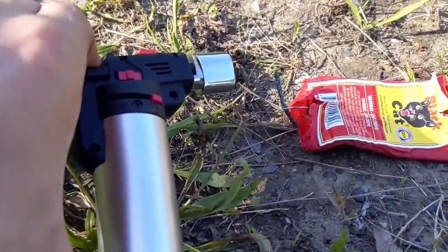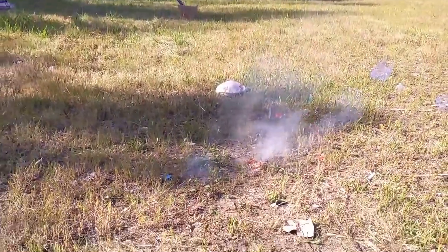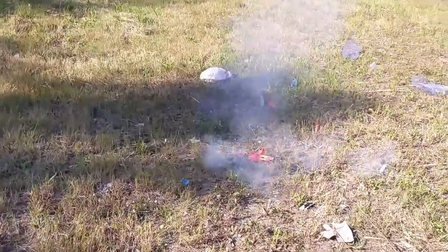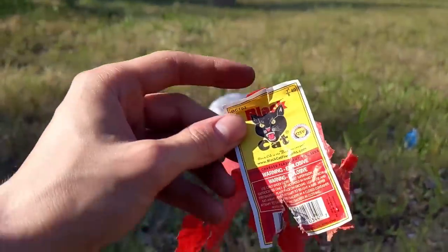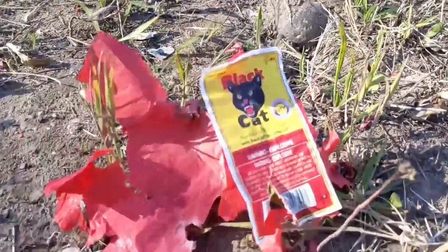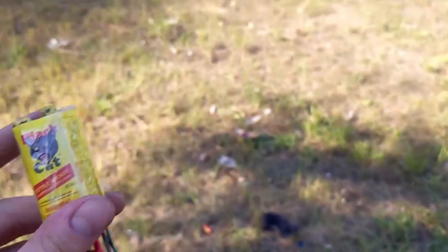Now we have black cat firecrackers — these are really cute because they're really small. Here goes the black cat firecrackers — wow, look at that, that is so pretty. That was amazing. I like the amount of time it takes — they don't all go at once but take their sweet precious time, and that is what I like about black cat.